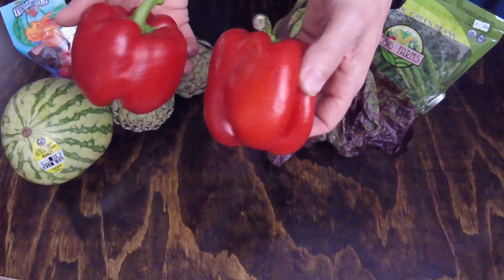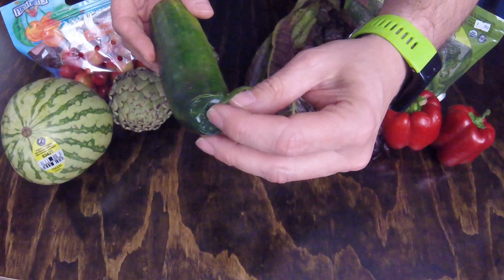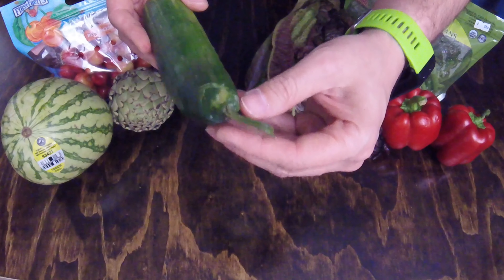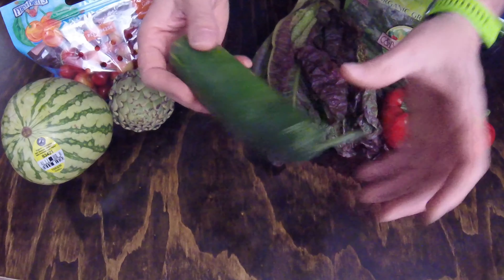Mini seedless cucumbers — one of my items. This one is a little soft on one end — you can see that's kind of mushy — but the remainder of it feels good. And this was one of the regular items I selected. Let's see — we also have the mango. This is the Tommy Atkins mango. Looks okay, not bad shape.